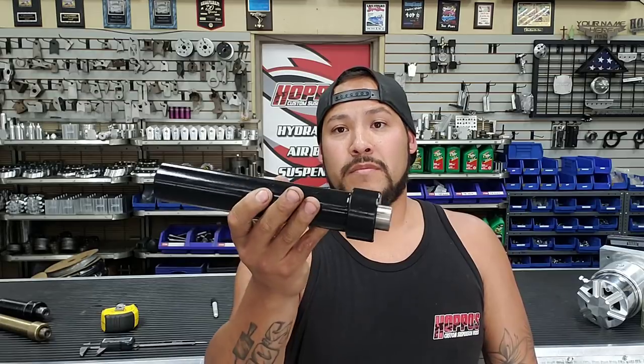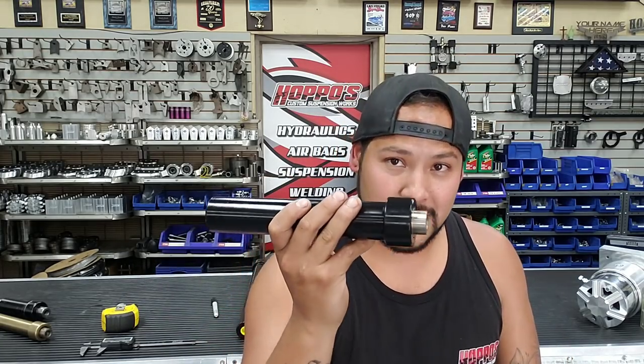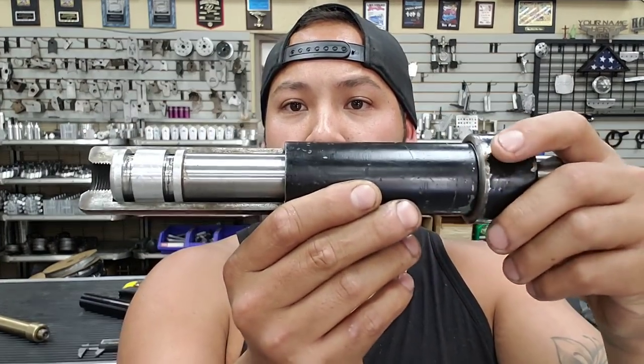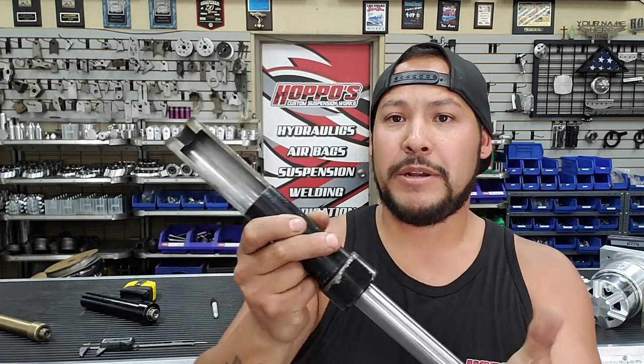A lot of people order the wrong O-rings online, so that's one thing I want to clarify. The biggest argument that's always out there - people say 'no, you're wrong' - but I do this every day for a living. Now, a lot of you guys know the sizes just by looking at them. What size cylinder is this? A lot of people are going to say six, eight, ten. Whoever said six is right - this IS a six inch cylinder. But this is where people start getting confused: if you measure this six inch cylinder from top to bottom, it reads just about 10 inches. So people say they have a 10 inch cylinder.